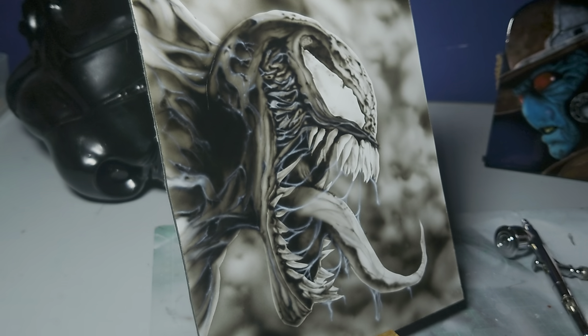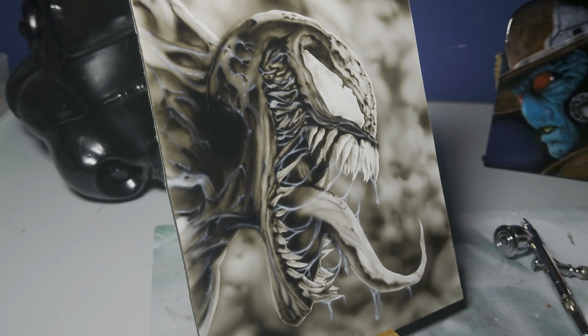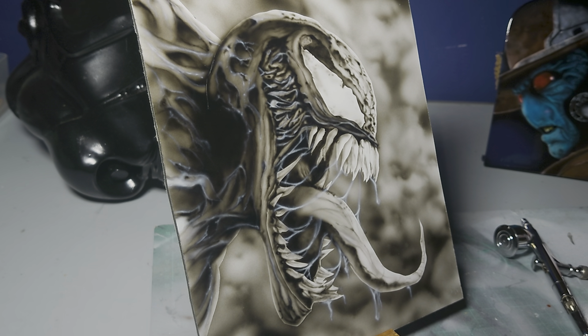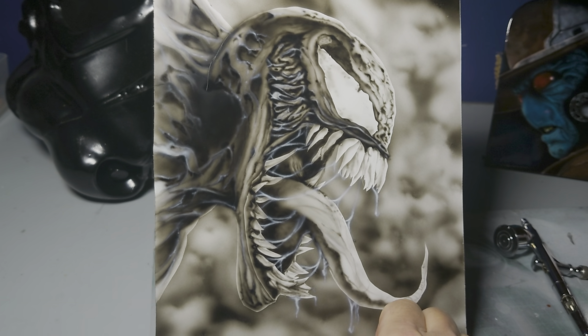Hello YouTubers, it's Dark Art Pro — great to see you all again. This is just a quick update from the previous video. I put some highlights in and some saliva, probably a bit too many, so I focused back in again and brought some black, and I've got this result here as you can see.